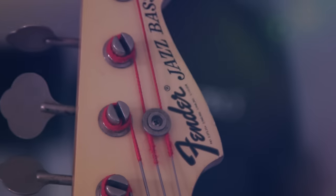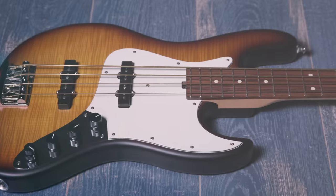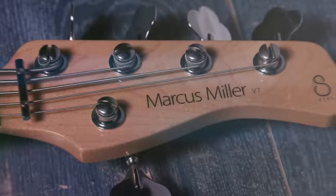I think we've got six, seven — I think we've got eight jazz basses ranging from, well, some like 60s jazz basses all the way down to a jazz bass that you could get for sort of like five, six hundred dollars.